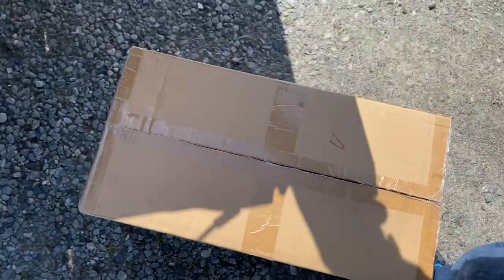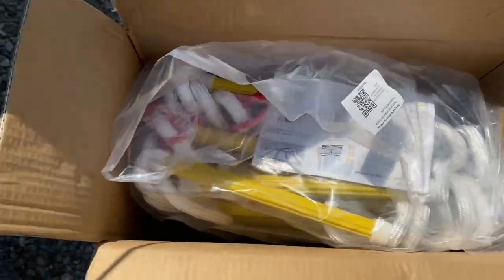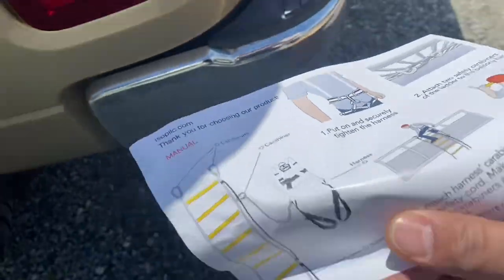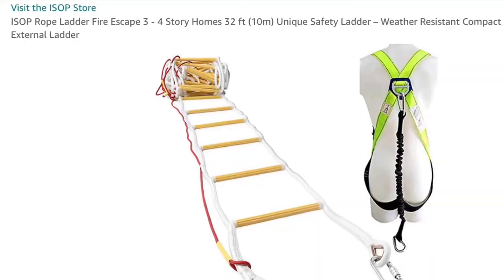Here's the scenario — here's what I got in the mail today from Amazon. It's a rope ladder that comes with a harness.